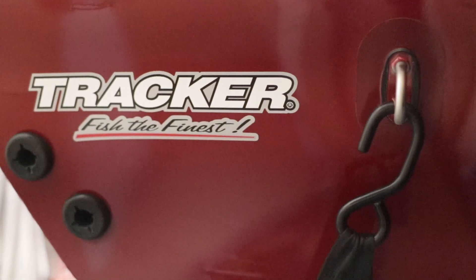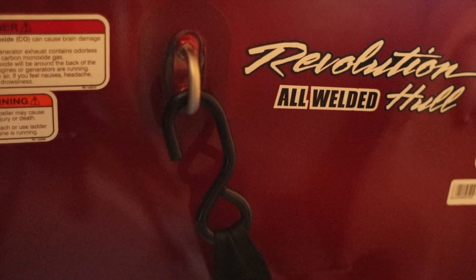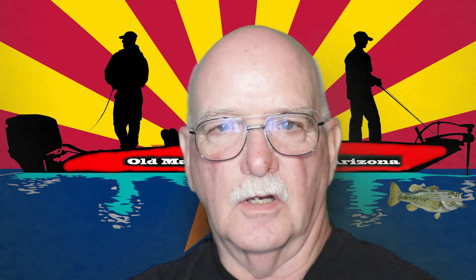I did not like the standard knuckle-buster transom straps to secure the boat to the trailer off the back, so I got Boat Buckle quick release. Those things are so nice. If you have a Tracker, make sure you get the adapter — you cannot mount the Boat Buckle directly to the frame. Get the adapter. It works perfectly, the straps aren't rubbing on either side. When launching, you just flip the switch and unhook it. When loading back up, you pull it up, hook it, winch it down a couple times until it's tight, and you're done.